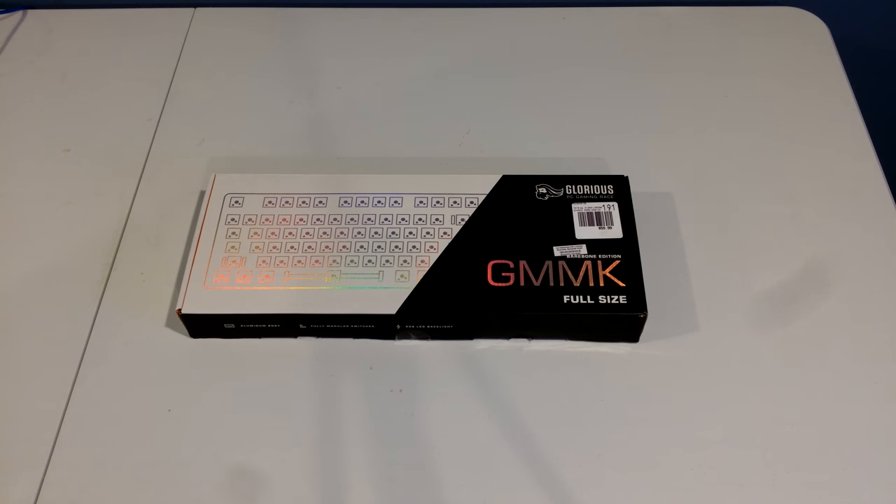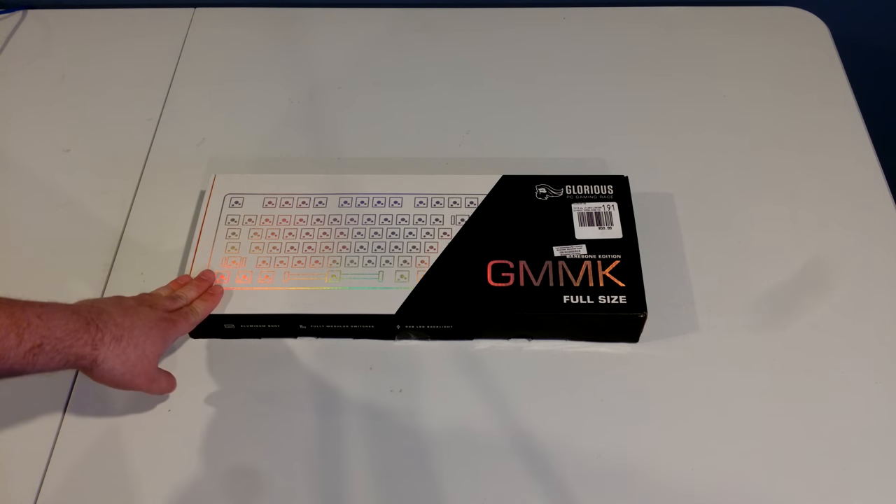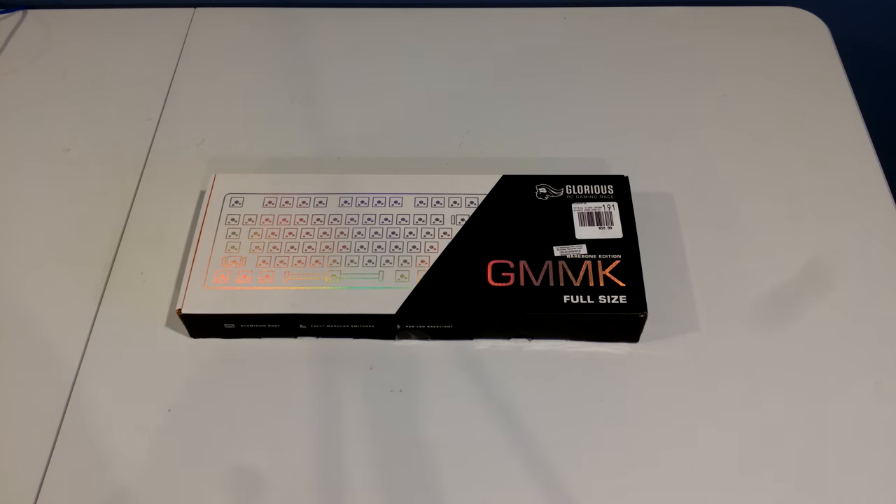That has changed — we do have it working, at least for one particular model. The difficulty in bringing up the GMMK is that it uses a different chip. The Red Dragons, the Ajaz, and pretty much all the keyboards we currently support in Sonics QMK use the Sonics SN32F248 or 248B chips.